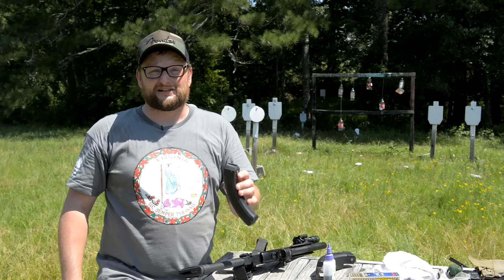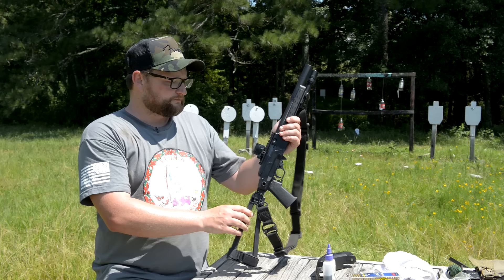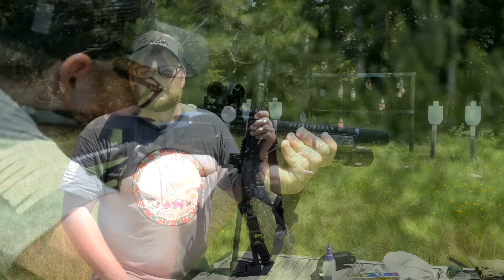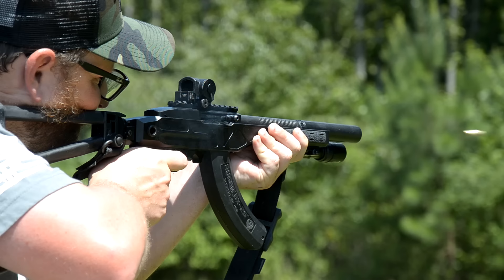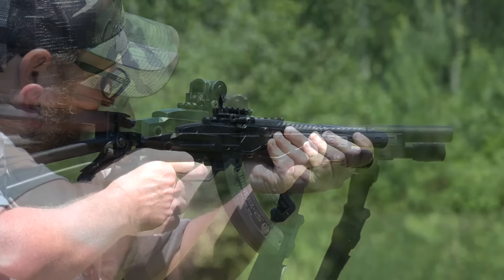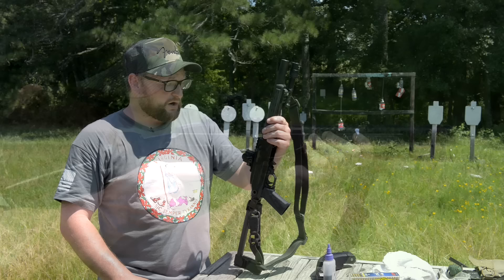Another thing you might want to look into if you're having issues with your BX25s running is take them apart every now and then and clean them, because the 10/22 is kind of a dirty system. It's just a blowback and you get lots of carbon and crud in the action, and that carbon can find its way down into the magazine. So try to keep these magazines clean as well when you do maintenance on the rifle. But all in all, man, I really love this rig. I've probably got at least a couple thousand rounds through it and she's probably due for some maintenance.